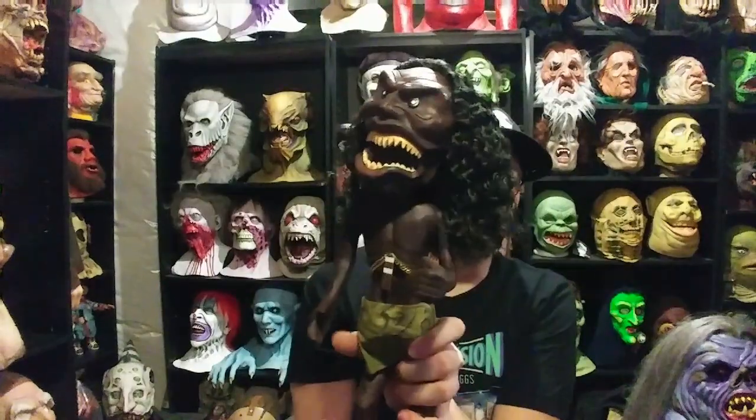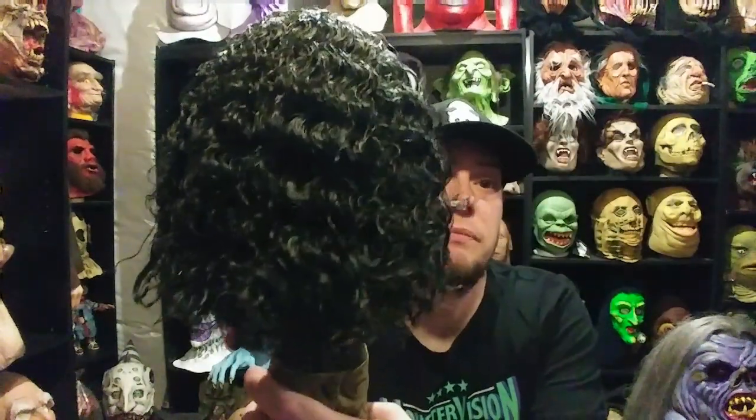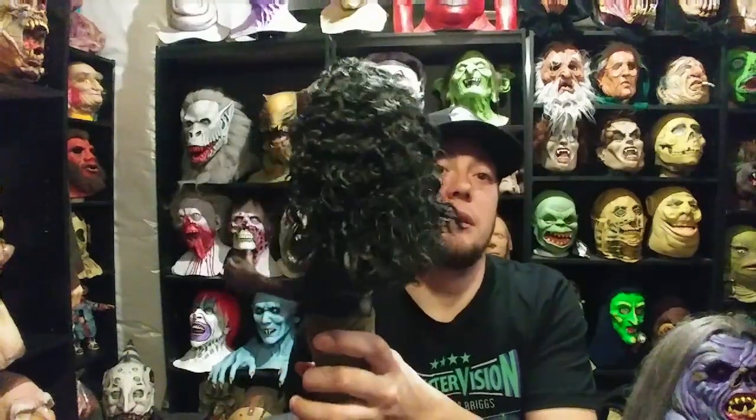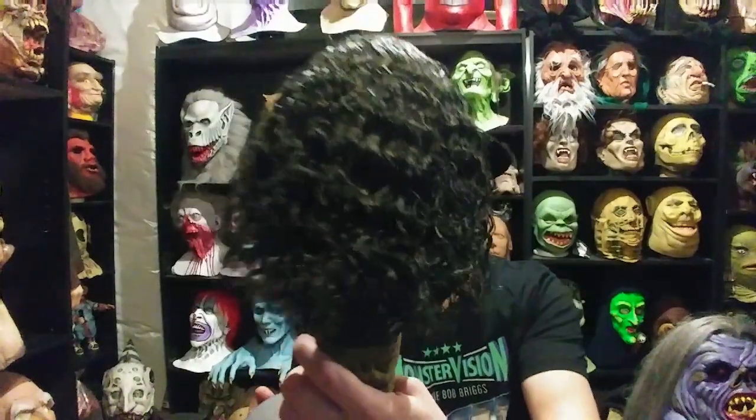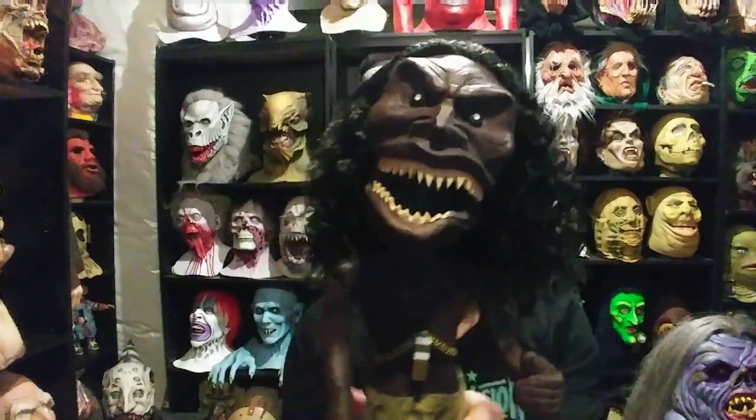He has a little chain, like in the movie — removing it is what frees him and makes him run around and kill people. The hair is really well done, and again the mold was made from an original from the movie. The little loincloth he has is real cloth.